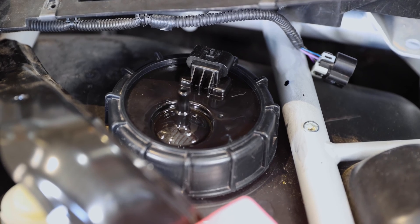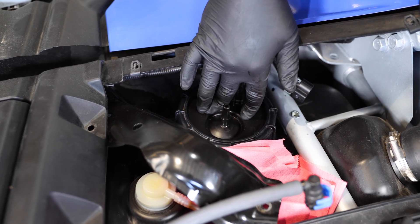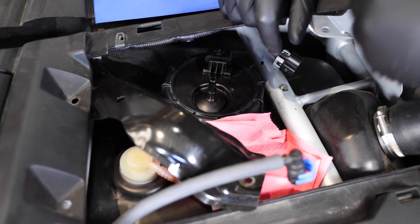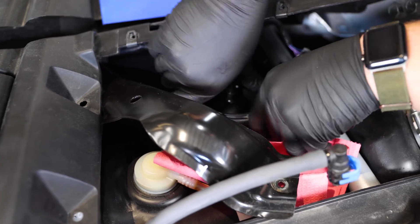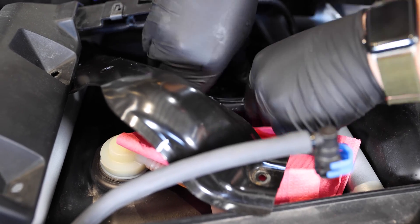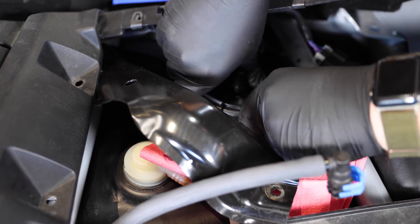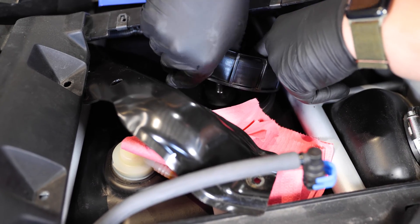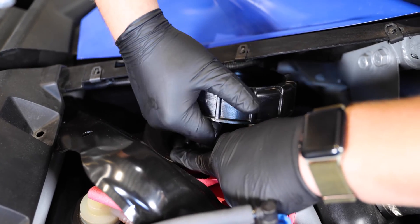Now we're going to go ahead and remove the fuel pump from the fuel tank. Apply a little bit of pressure on top of the fuel pump and remove this outer ring. Once you get that ring off, the fuel pump should pop right out. If the ring is super tight, you can use a big pair of channel locks to help loosen it up, and then once it's loose remove it with your hands. Once the ring's off, go ahead and pop it off.